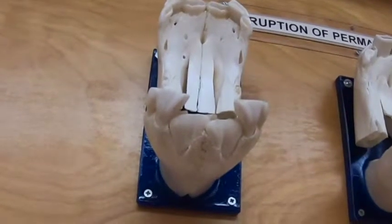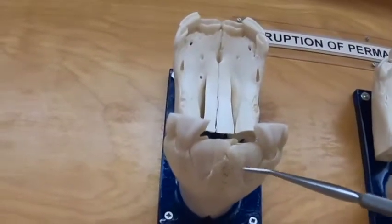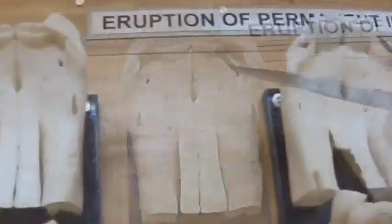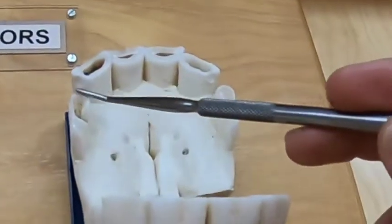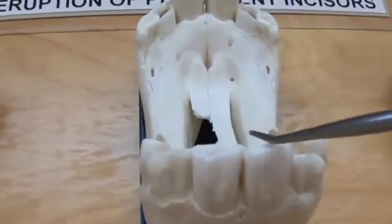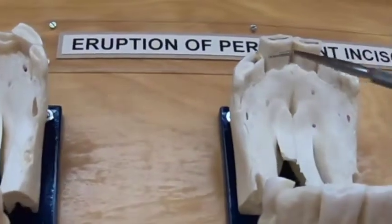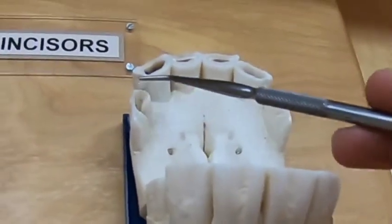As the adult teeth start coming in, they're going to be much more columnar. The first adult incisor is going to erupt at two and a half years, the second at three and a half years, and the third at four and a half years. By the time they grow out so that we're getting wear on the surface, that's about six months later. So the first incisor erupts at two and a half but is in wear at three; the second erupts at three and a half and is in wear at four; and the third erupts at four and a half and is in wear by five.